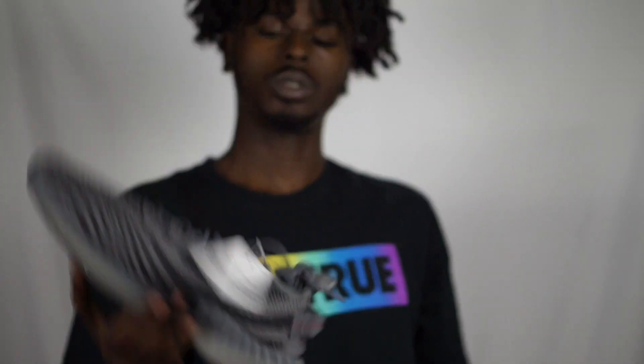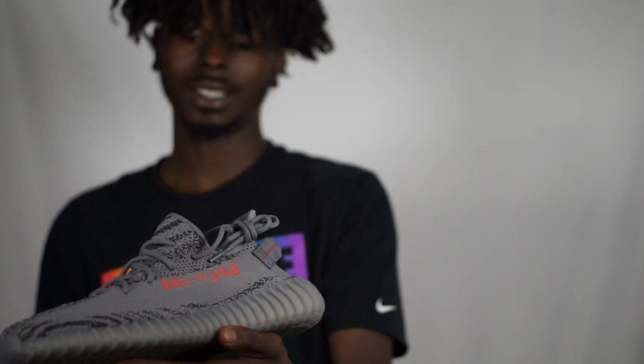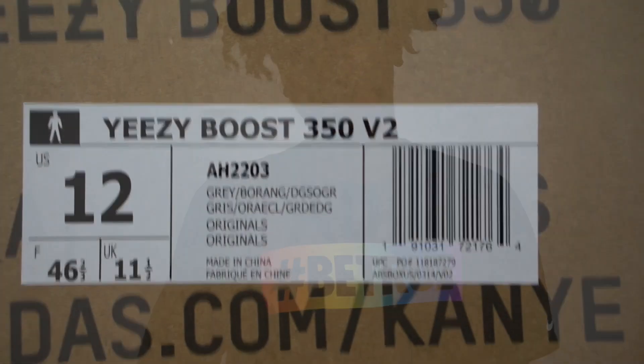So here we have the Beluga 2.0's. Don't look anything like the original, if you really ask me. But we're gonna have some more b-roll for this one as well.